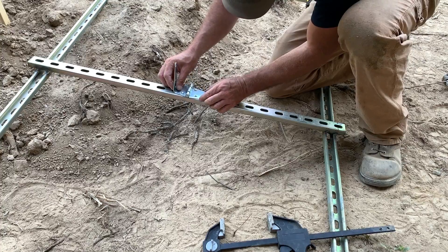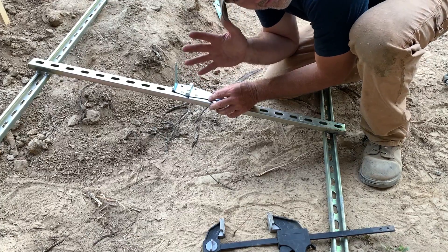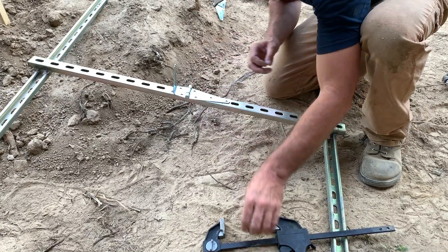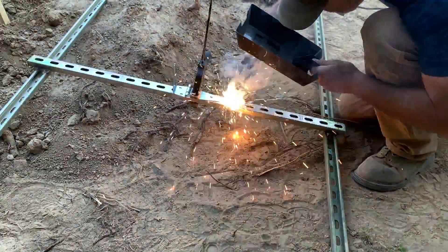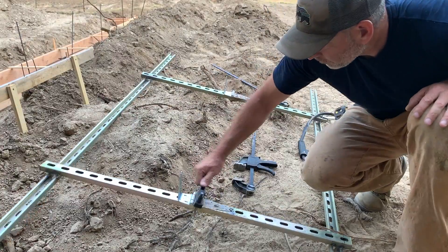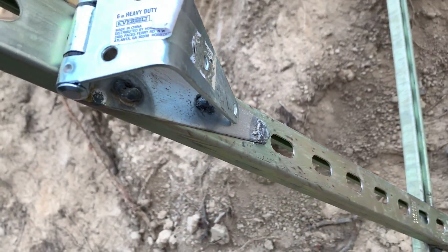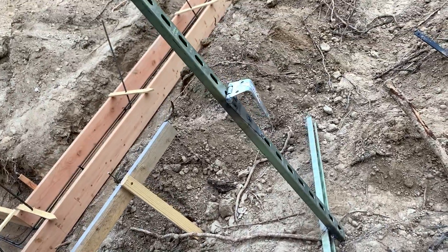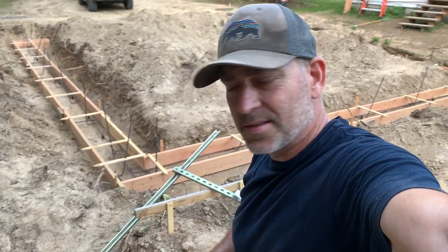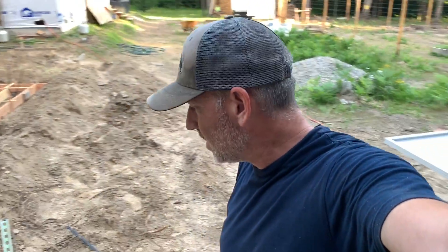We're going to put the hinge just a hair higher than center — just like a quarter of an inch or so higher than center — that way the panels are a little bit heavier on the bottom, just a little bit. Hinges are attached and welded. By the way, check it out — the garage is coming along, concrete is coming tomorrow morning. So we're trying to get this done today. Let's go see how it fits.